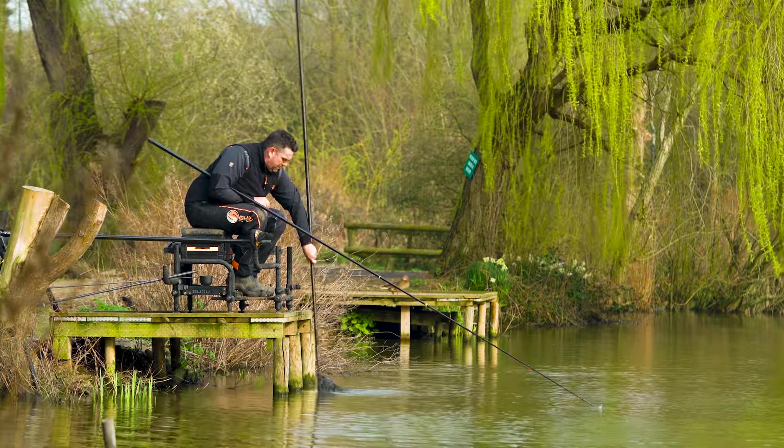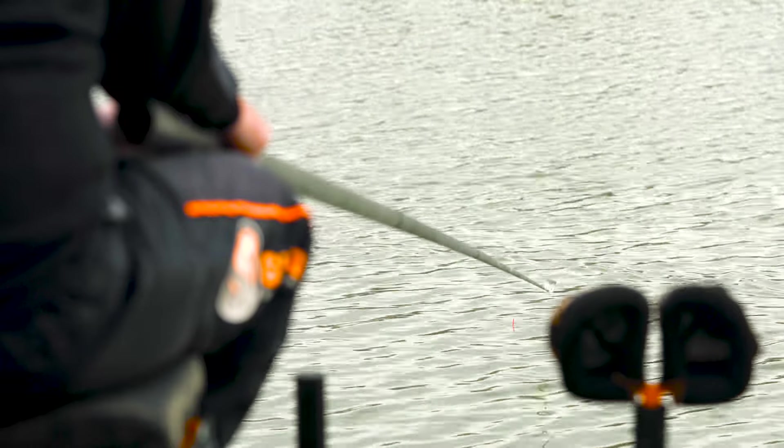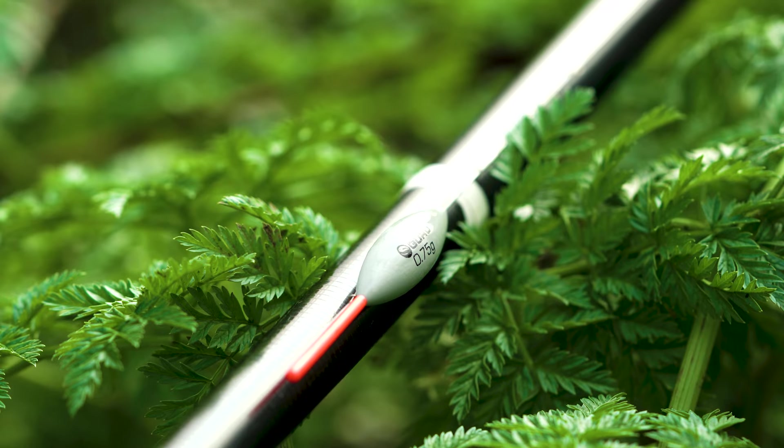Going on to the rig - we're just literally fishing one of the Bobby-style floats with a wire stem. I've got them set up in carbon as well. But with the wind the way it is today and fishing little balls of pellets, I felt a wire stem would be better. We've got a 0.75.